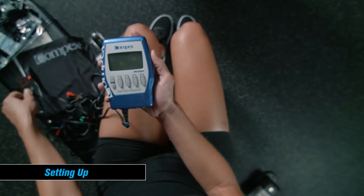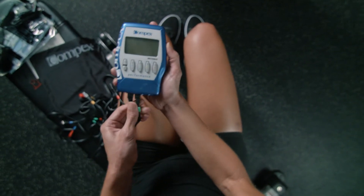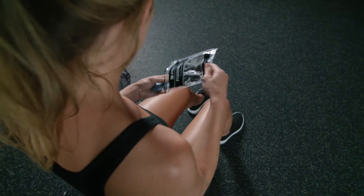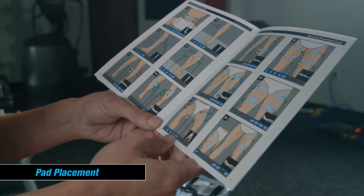The color-coordinated cords make setting up easy. Simply place the matching color cord to the device. To use the pads, snap the end of the cord to the back of the pads. Follow the pad placement guide, which is included in the box.